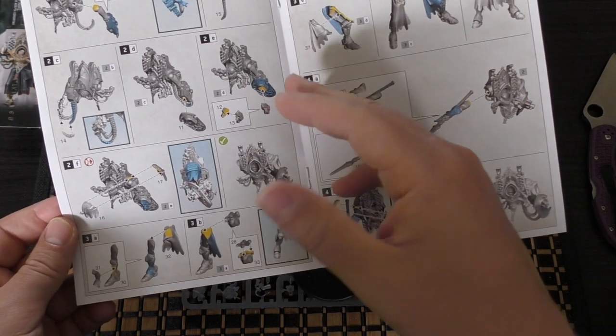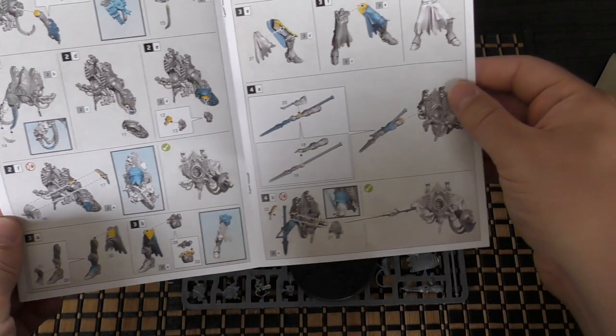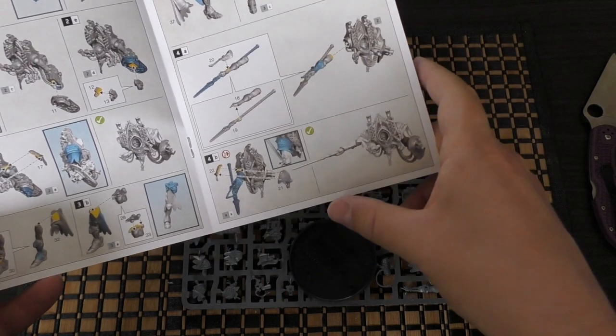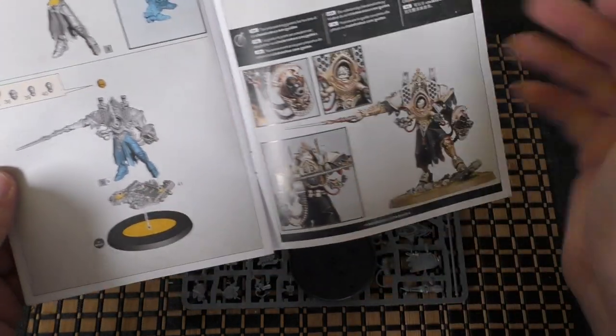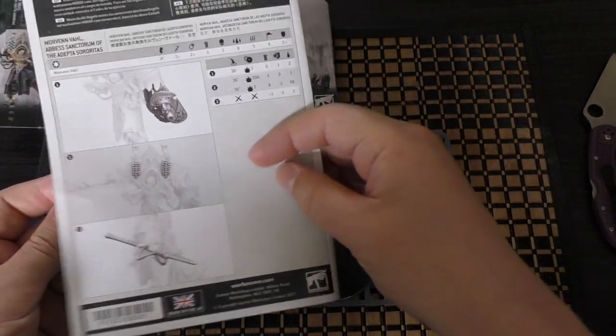You put the heavy bolter on — yes, she's equipped with a heavy bolter. And then you've got the legs. You've got the spear, which looks quite nice. And you've got another shoulder pauldron. Then you pop the torso onto the legs, and then the legs on the base. She gets a kind of scenic base going on there. And that is her.